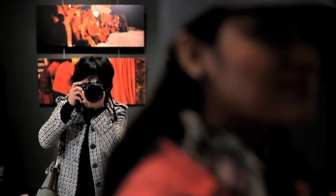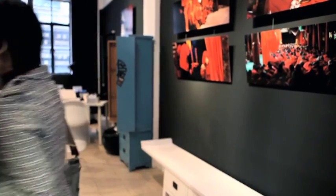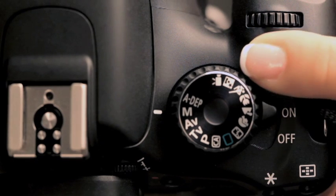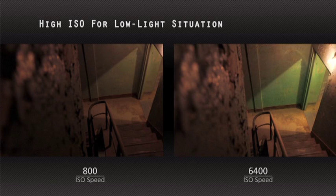f/5.6 — and so on. Not that difficult! ISO is easy — it simply refers to the sensitivity of the sensor to light. You adjust it using this button. It goes from 100 to 6400, or even up to 12,800 in very low-light situations. If you don't have a tripod, a high ISO gives you the opportunity to shoot in darker areas because it's more sensitive to light.